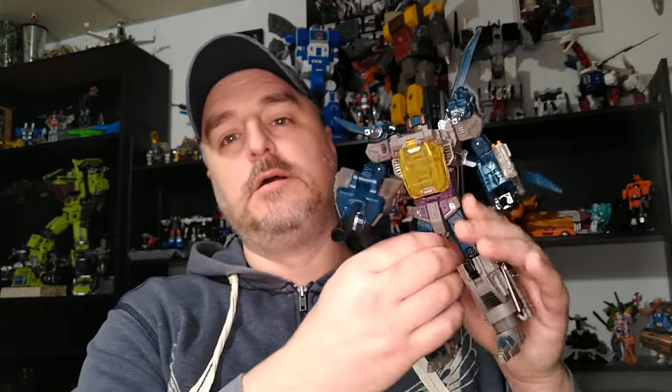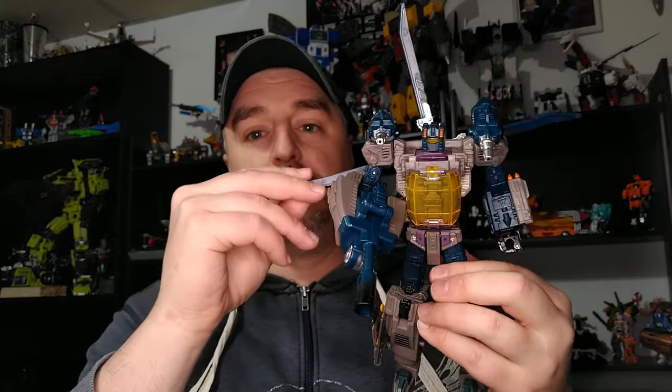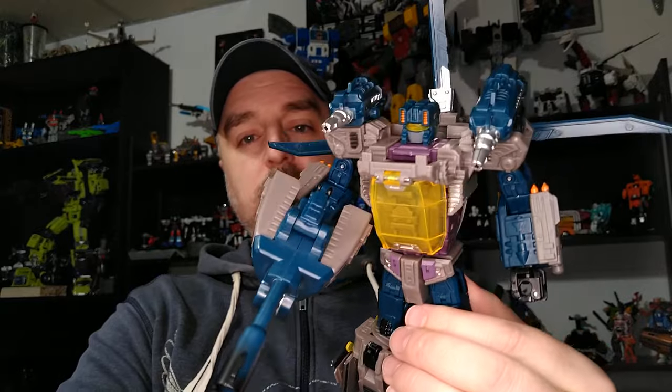Hi everyone, my name is Raziel Ken and I'm back with another toy review. Today we're looking at Vortex from Jinbao Oversized Bruticus — the more stylized, bigger version. This is part three of my series on this set. It's a great representation, very stylized. Can't complain — he stands pretty good, but they all have standing issues. On a shelf I wouldn't trust them individually. I haven't combined them yet so I don't know how stable Bruticus is going to be, but I'm looking forward to it.